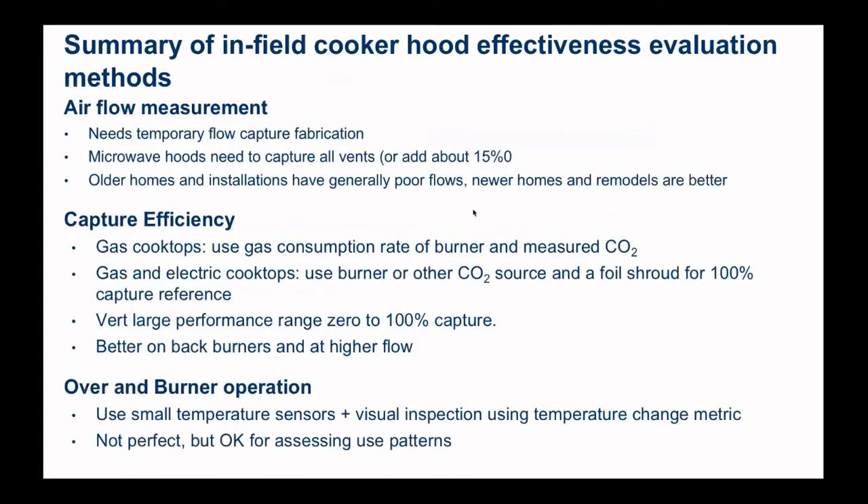Looking at these three different measurement methods: airflow measurement can be done but needs some sort of temporary flow capture fabrication. For microwave hoods, capturing all the vents is tricky, or you can add about 15% if you just measure the airflow in the bottom. Older home installations were generally much poorer than new ones, but we almost always find hoods not meeting airflow specifications from standardized testing, because standardized testing in the US does not include the airflow resistance of the ducting these devices get connected to. For capture efficiency, if you've got gas, you can measure the gas consumption rate and measure CO2 to estimate capture efficiency. For electric cooking, you can use the foil shroud, but you'll need to bring your own CO2 source. There's a huge range in installed performance — basically zero to 100% capture — and we always do better on back burners and at higher airflows.